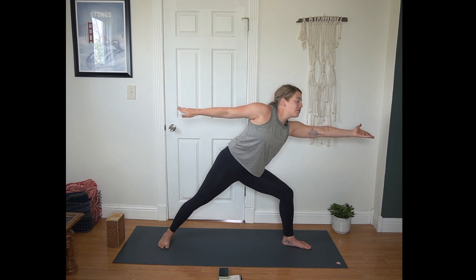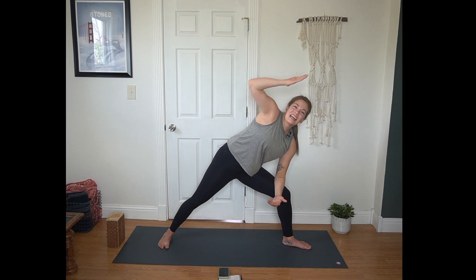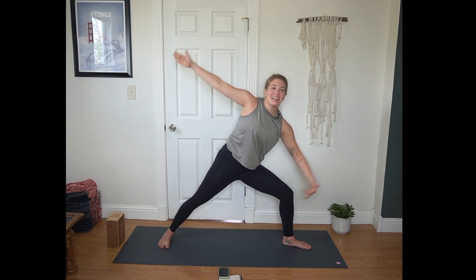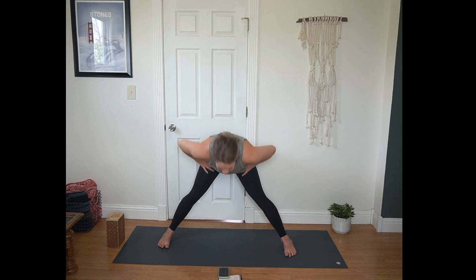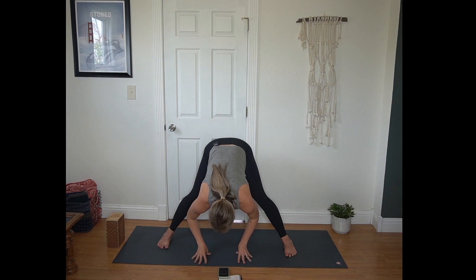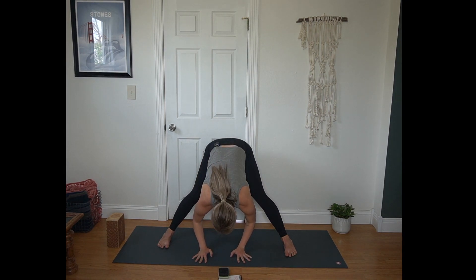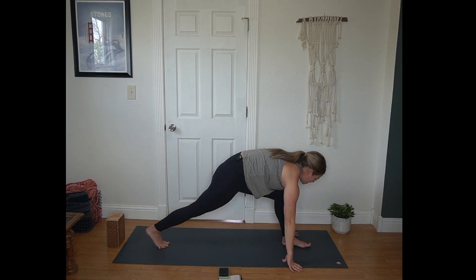Inhale, palm flips up, reach forward. Exhale, reverse warrior, scoop that energy back. Inhale, extended side angle — right arm reaches overhead. Exhale to your Warrior II. Straightening that front leg, turn your toes to the long edge of the mat. Wide-legged forward fold. Inhale, wide-legged half lift, squeeze the shoulder blades. Exhale, forward fold. Turn your toes, walk your hands back to the top of the mat.